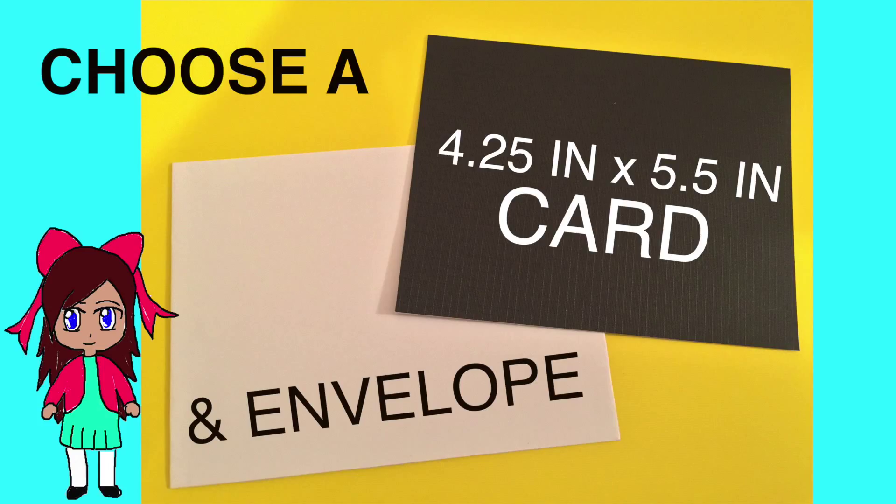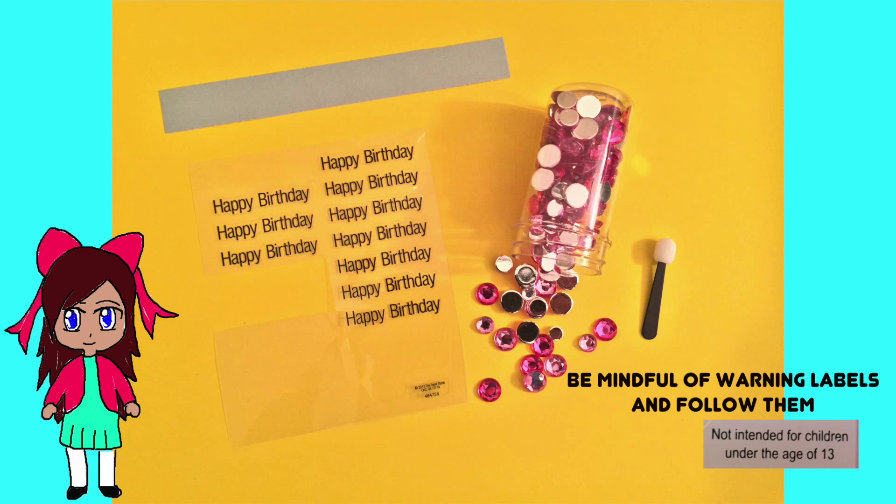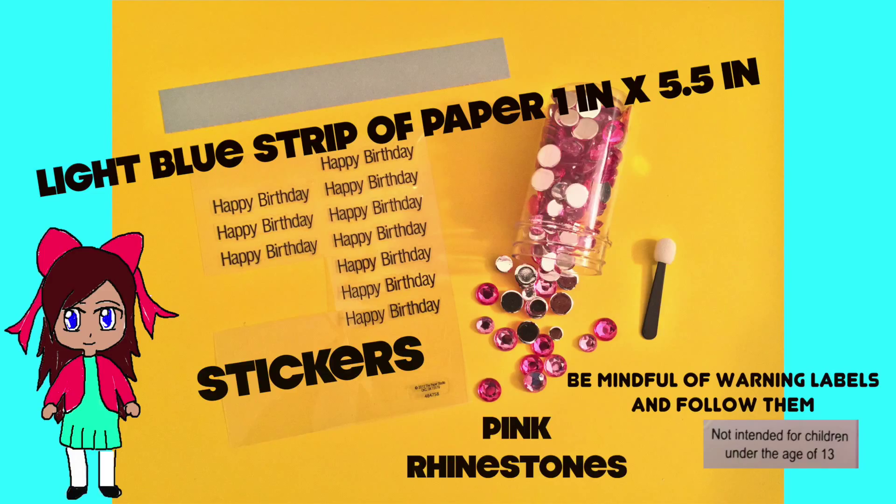I chose a black card that was 4.25 inches by 5.5 inches and a white envelope. Take a corner punch and round off all four corners. Find your embellishments — I cut a light blue piece of paper 1 inch by 5.5 inches and that's where my happy birthday sticker will go. I also used some pink rhinestones and a makeup applicator.